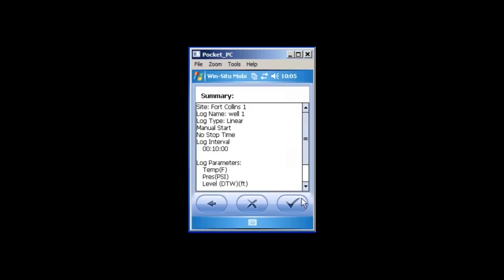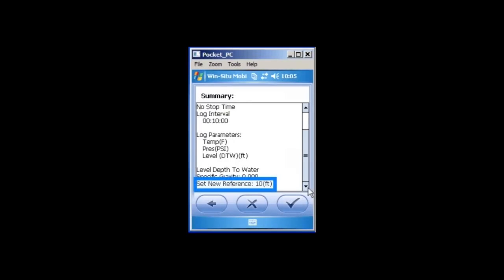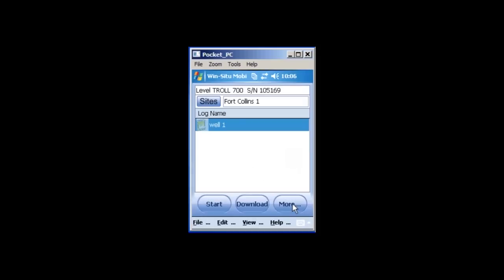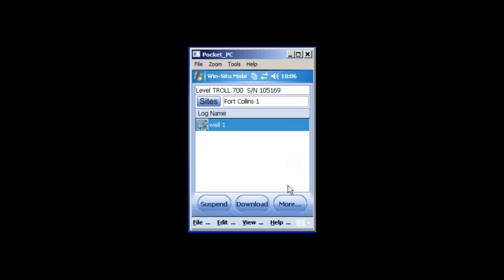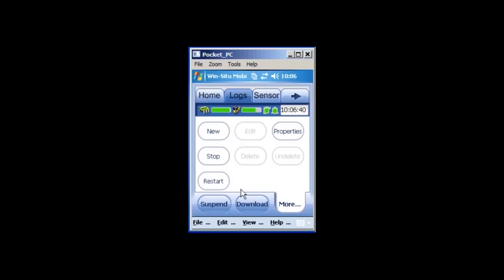The WinSitu Mobile software will now display a summary of the options you have selected for your log. If you would like to change any of the settings, tap the left arrow button until you get to the appropriate screen to change your options. If you are satisfied with your log, tap the checkmark button. Your log will now be displayed on the logging screen. If you selected Manual Start, remember to tap the Start button before you disconnect your device. Tap the More button, then tap the Home tab.